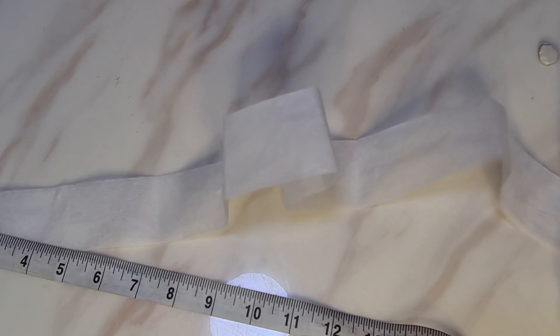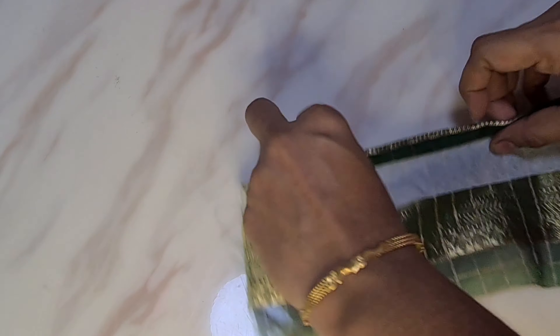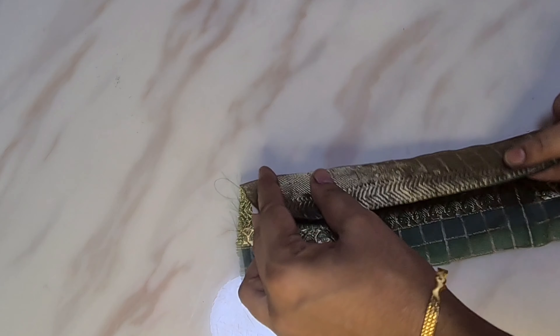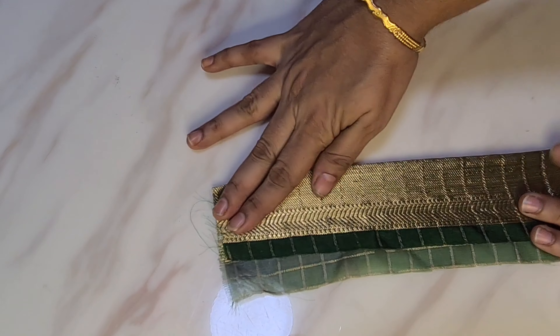This is 26 inches. I am going to attach the main fabric. We will stitch the first border and stitch the same line.